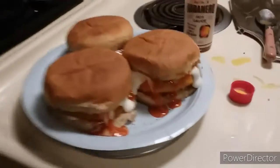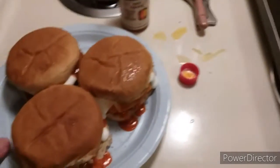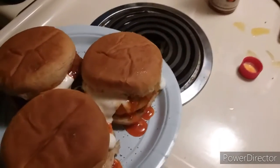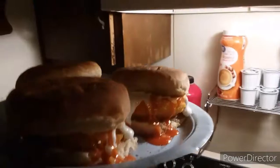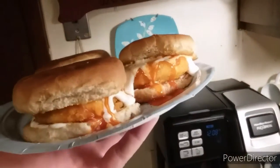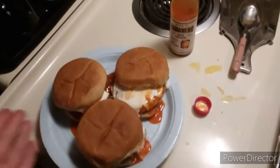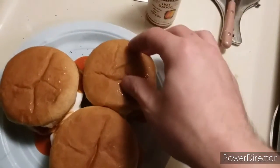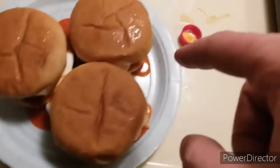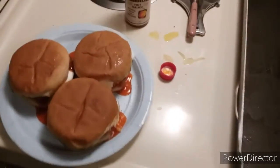That is the ass-kicking chicken sandwich by me, Mike fucking Park. Beautiful — fucking beautiful. It might slide a little, but it doesn't matter because you're gonna eat it, and all the little sauce sliding off the sides — that's what we call dipping sauce.